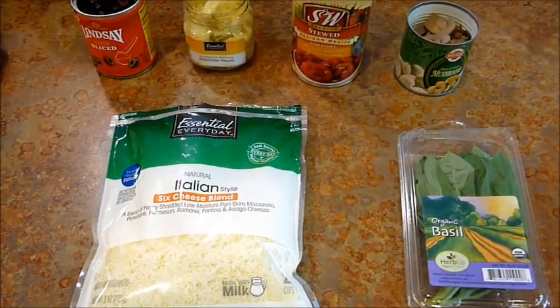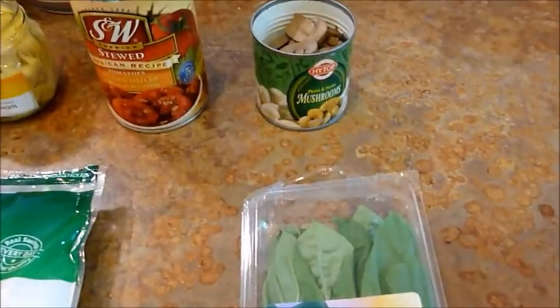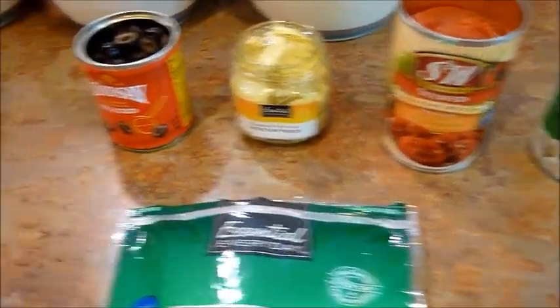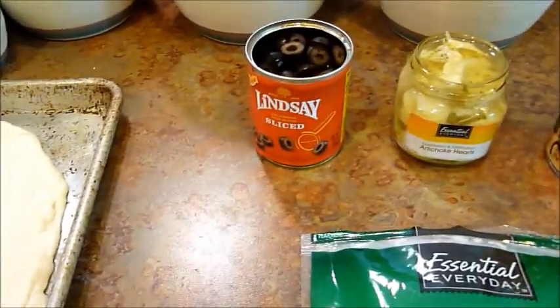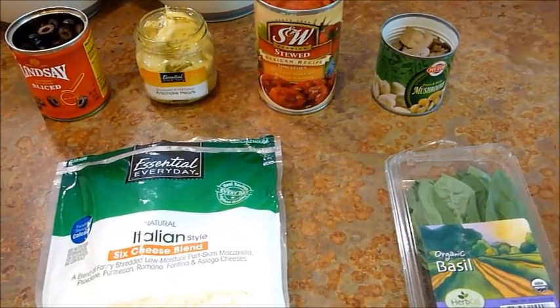Get out the toppings you would like. I happen to enjoy cheese, basil, mushrooms, tomatoes, artichoke hearts, and olives. I use oil instead of tomato paste because that's not what I like.